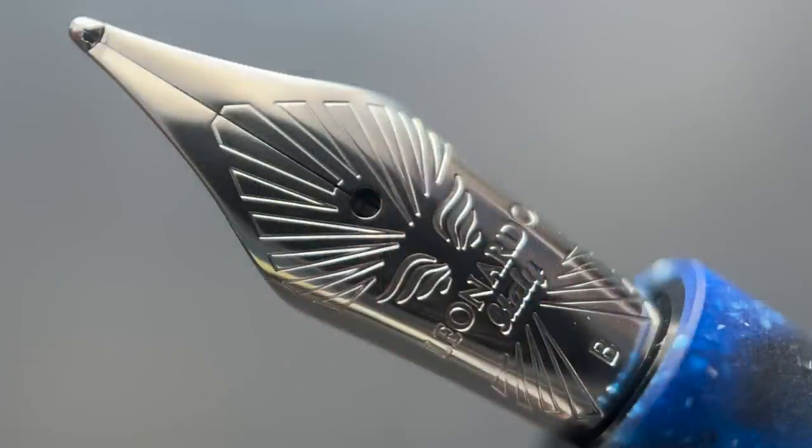While Leonardo is now producing their gold nibs in-house, they are still using Yovo for their stainless steel nibs. They call this imprint their La Finice nib, which is Italian for the Phoenix. This nib is available in extra-fine, fine, medium, broad, and a 1.5 stub. One of the few issues I have with this pen is that I felt a ruthenium-plated nib would have matched the resin and the rest of the trim just a little bit better than the rhodium trim. Just a small qualm, though.